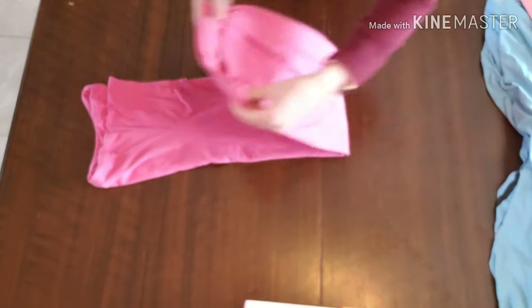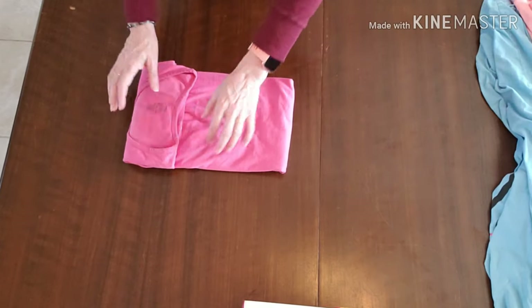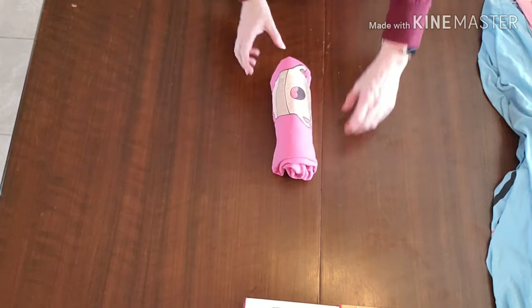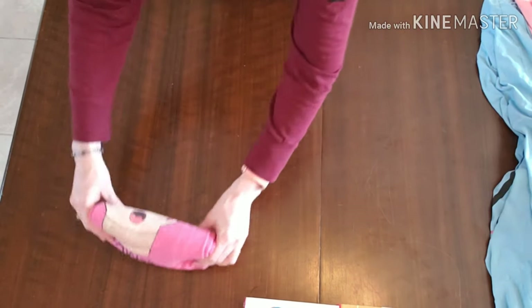And then you're going to bring the bottom to the top. Since it's extra long you're going to fold an extra time. You can do it that way and it does stay up on its own — and you can see that that is our happy little coffee pajama.